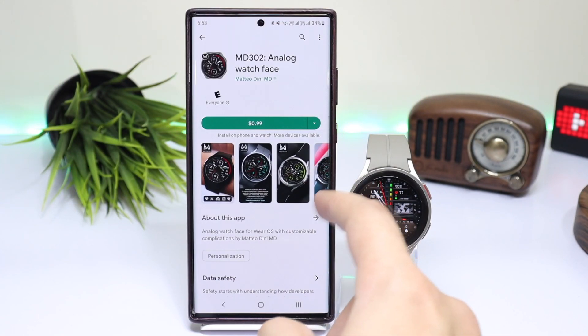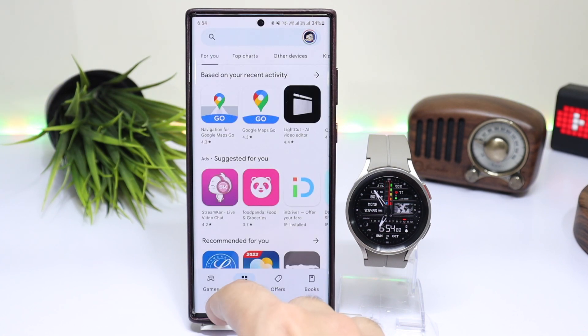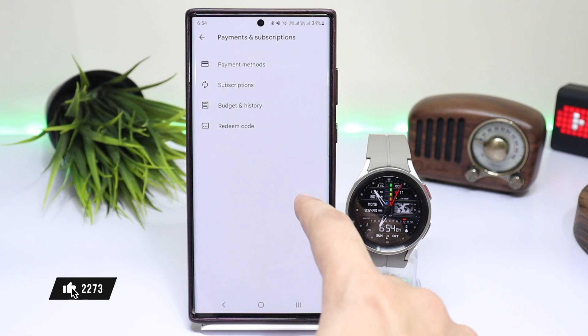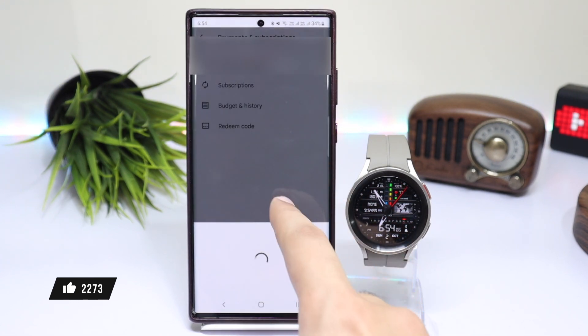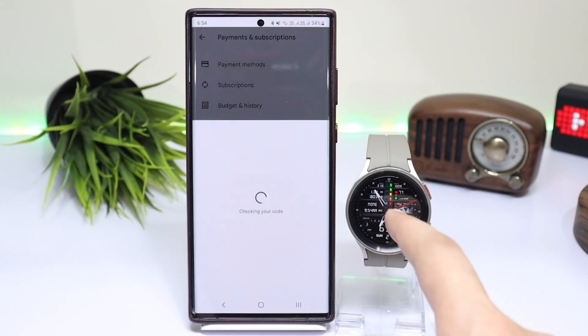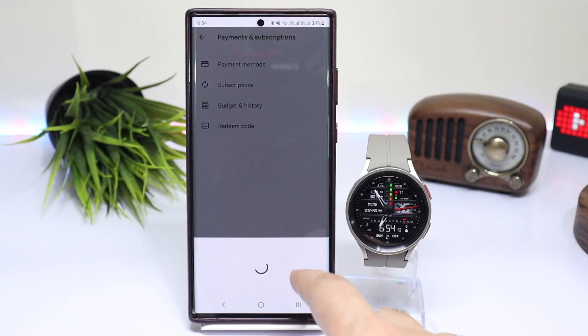After that, go to that watch face or application, or you can simply redeem your code by going into the Play Store. Tap on your profile, choose Payments and Subscriptions, and tap on Redeem Code. Here you can simply paste the code and the watch face or application will start to install on your smartwatch.